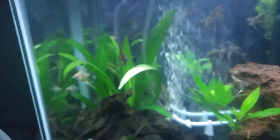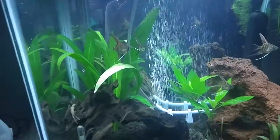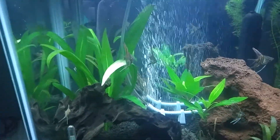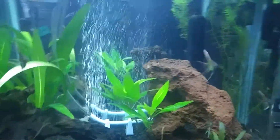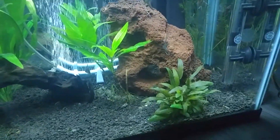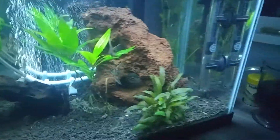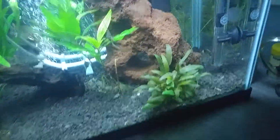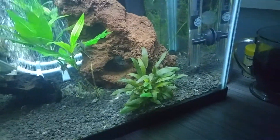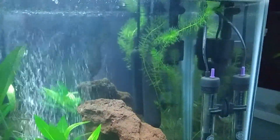The big plant in the background is an Amazon sword — it's gotten quite a bit bigger and taller. This is the temple compact; it's doing fairly well. I forgot what this little plant is called — it's gotten bushier. I'm not sure if it's supposed to grow tall or be bushy like this; it's not a plant I've kept before.